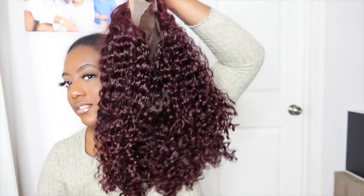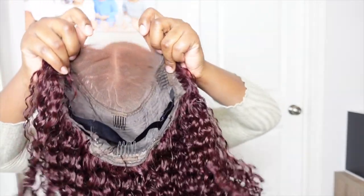Hey beauties, welcome back to another video. It's your girl Angie and today I'm going to show you guys how to slay the easy way. Today I'm going to be doing an install — Love Me Hair — installing this beautiful unit right here.